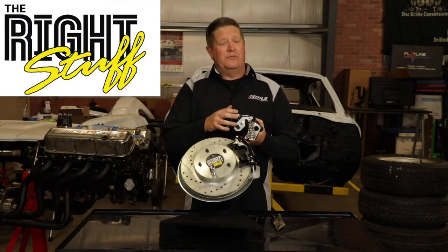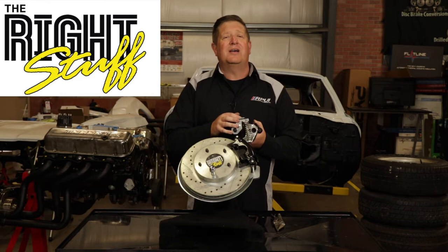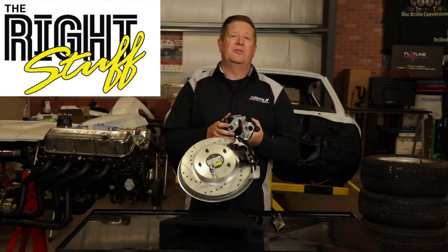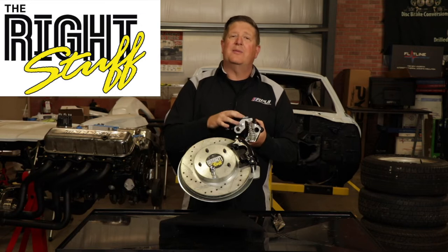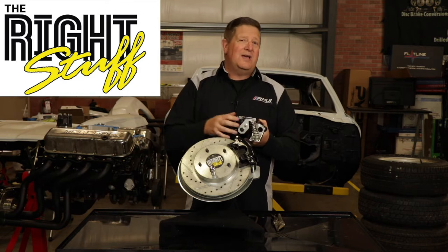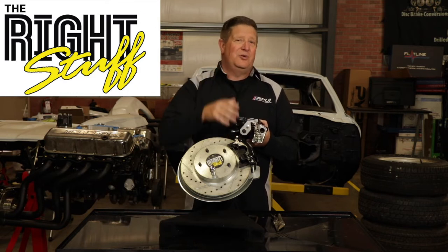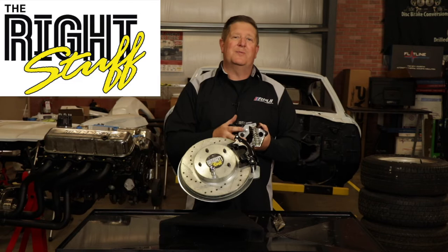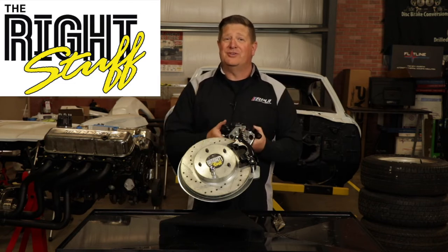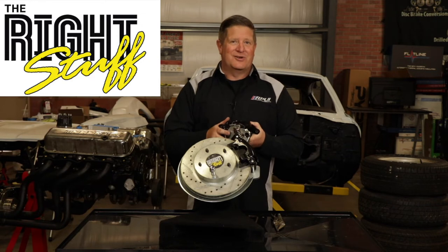We do get some questions on how to adjust this rear parking brake from time to time. Even though we have instructions that come with each kit, we thought we'd do a video that will help explain how to properly set the tension and the adjustments on this parking brake lever. In today's video we're going to cover the adjustments so you can do it right the first time and have the brake performance you expect out of your rear or four-wheel brake conversion kit and have a fully functioning parking brake.